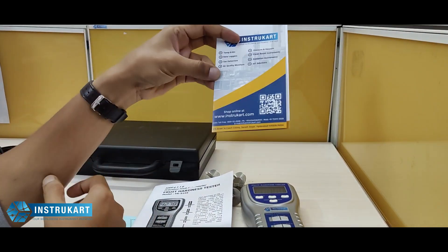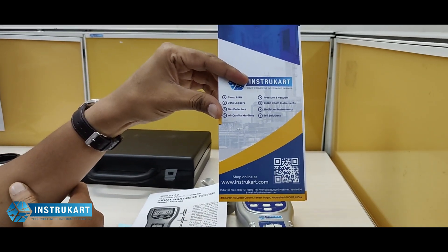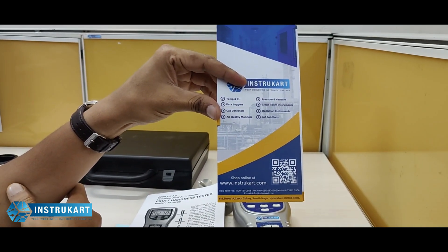For more information on this fruit hardness tester, you can always reach our expert at instrukart.com. Thanks for watching.